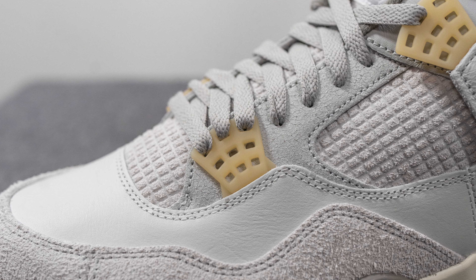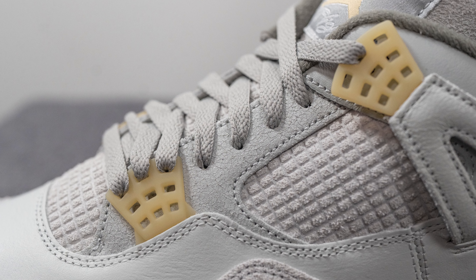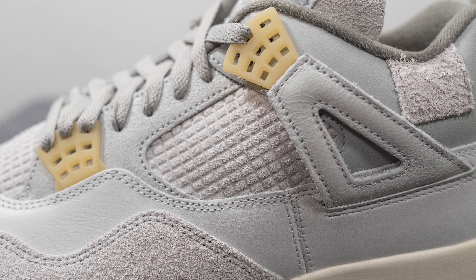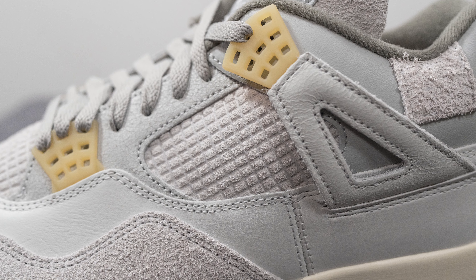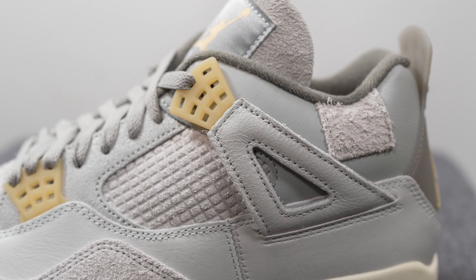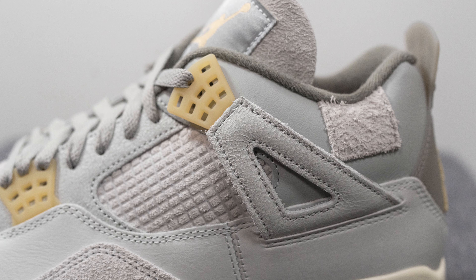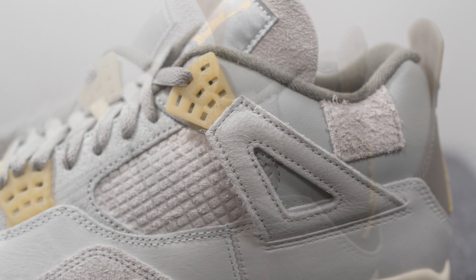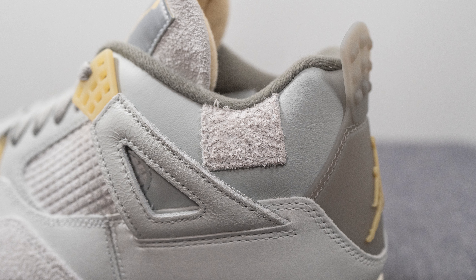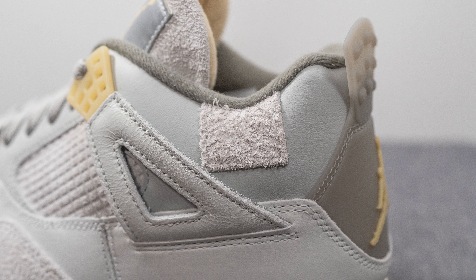Above this we have the signature lace crowns or TPU eyelets, given a pale yellow sort of tone. Next to this, the leather is actually a cracked leather, and underneath, instead of the signature netting you normally find on an Air Jordan 4, we have an embossed suede which gives it a more premium look and feel. The side flap or wings are also constructed out of that cracked leather, with another TPU lace crown at the top in that pale yellow tone. Underneath, surrounding the upper portion of the back of the shoe, we have more smooth leather in a slightly darker shade of gray.